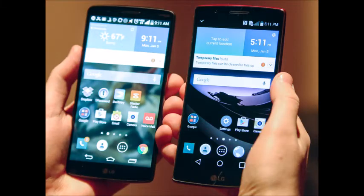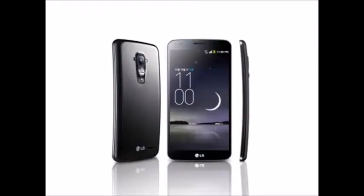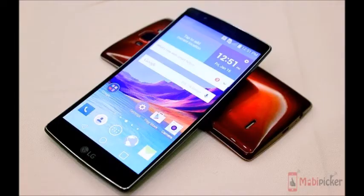The LG G Flex 2 was an interesting smartphone, with its curved form factor and material that would automatically heal scratches. The G Flex 3 should be more interesting still, with a rumored metal body and premium design.